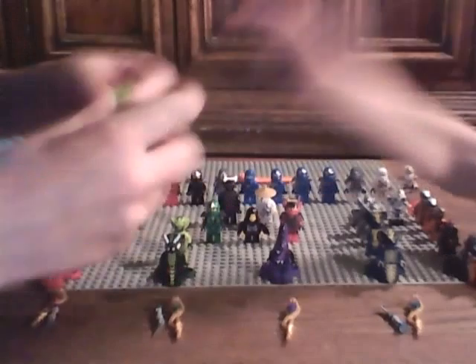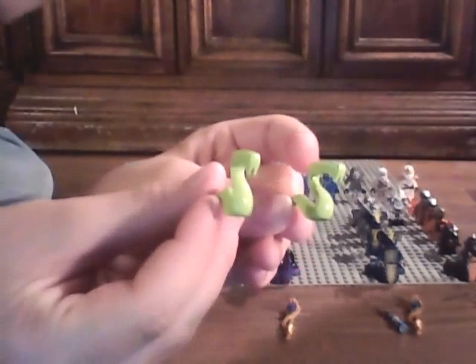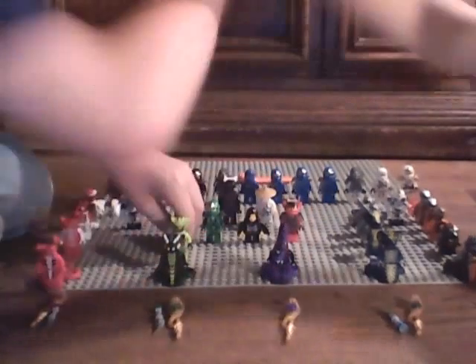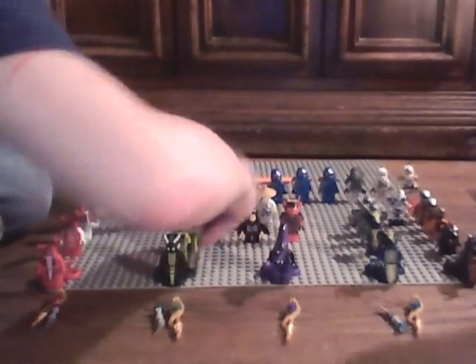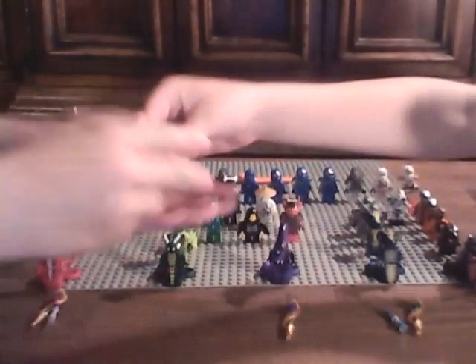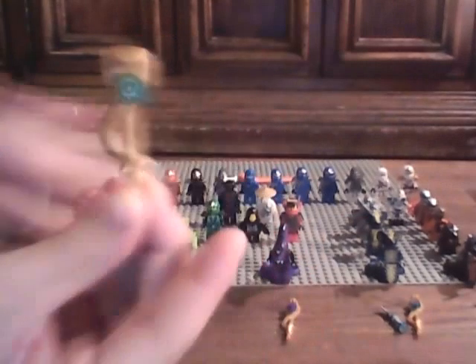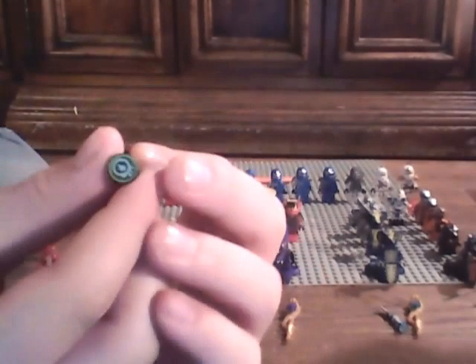Next we have two Venomari snakes. From the real set, the Venomari fang blade.